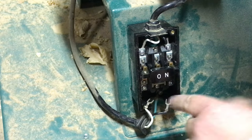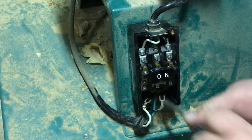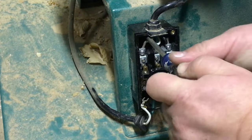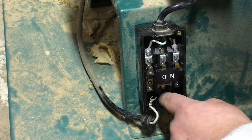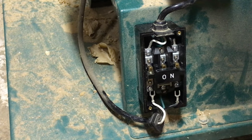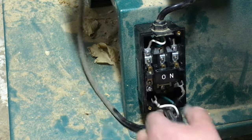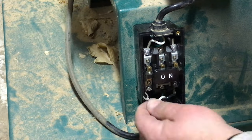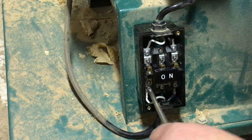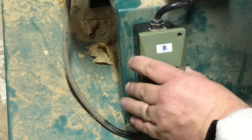Getting this bottom screw in is a pain — I had to loosen the top one a little bit to get it in. Now that that one's tight, I'm going to tighten the top one back up. I have those mounting screws tightened, which have the grounding wire attached. So now I'll get these last two spades connected. I think I've got that in good enough, so we'll put the switch cover on.